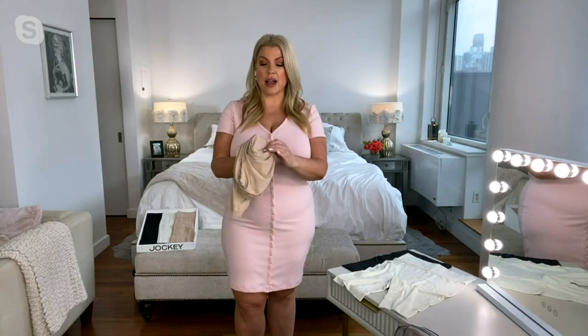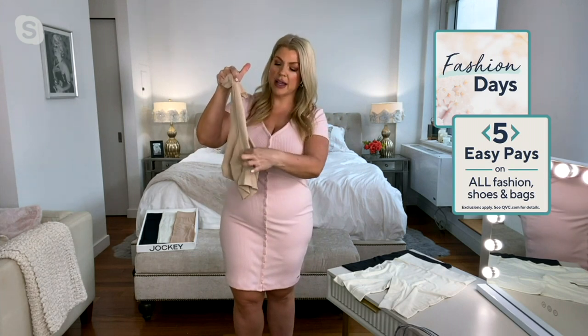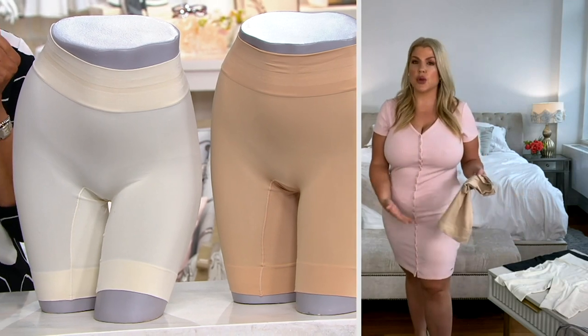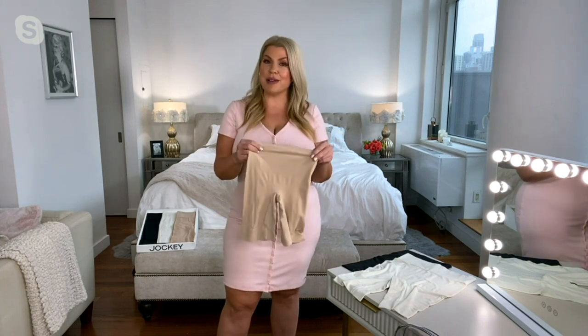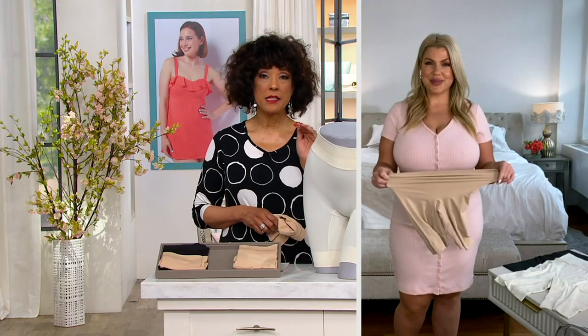Inside we have cotton next to your skin. So in that gusset area, it's actually all the way from leg to leg, which really helps with chafing. It doesn't matter what size you are — often legs can rub together when you're wearing dresses or longer clothes in this area, and it can be very uncomfortable. So this is a great solution to keep you cool and to help with chafing and give you a little light smoothing without any panty lines.